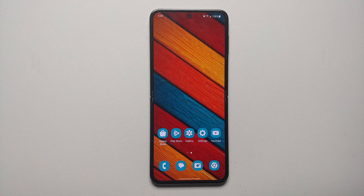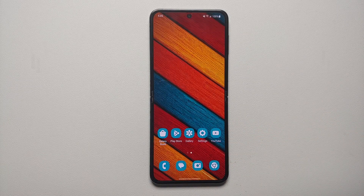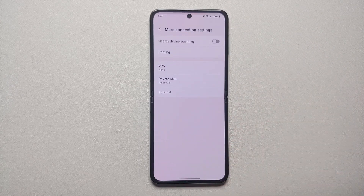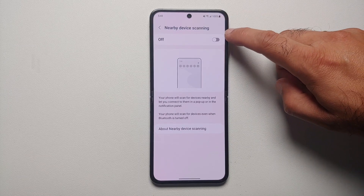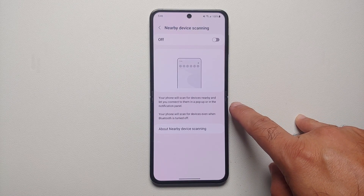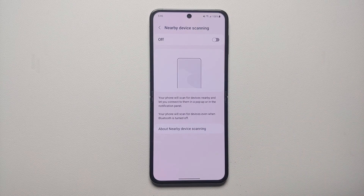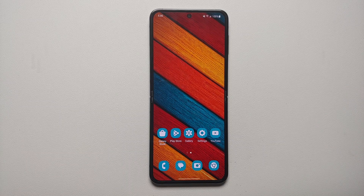The next thing to fix battery drain on the Z Flip 5 involves nearby device scanning. Go into Settings, then Connections, then More Connection Settings. You'll see the option of Nearby Device Scanning — make sure this is turned off. Your phone will scan for devices nearby even when Bluetooth is turned off, constantly scanning for devices to share content with, thereby resulting in battery drain.